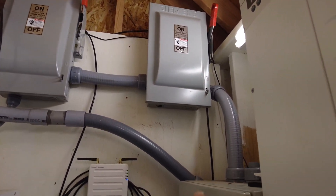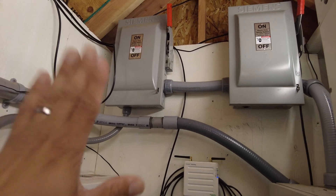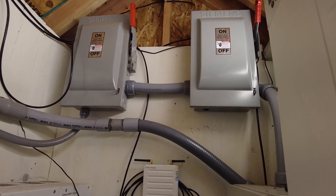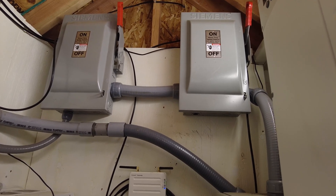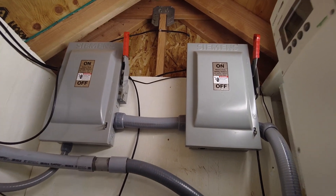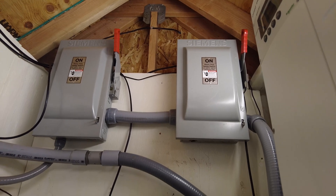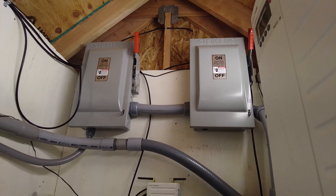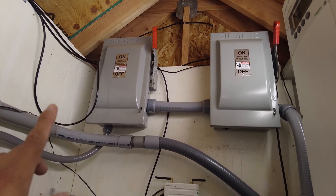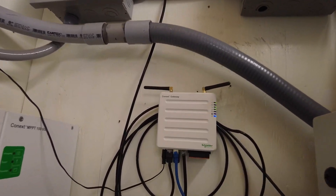Up at the top of the shed we have the disconnects for the high-voltage DC lines — they come in out of the ground, go up there, and then down into the charge controllers. These allow us to disconnect the DC side either up here or down below. You have to make sure you're getting appropriately rated DC interrupters — you can't just use a regular AC one. These are rated for 600 volts DC. The current is actually quite low on the DC side — maybe 14–15 amps — but it is over 300 volts DC, so you want to make sure it's not arcing.